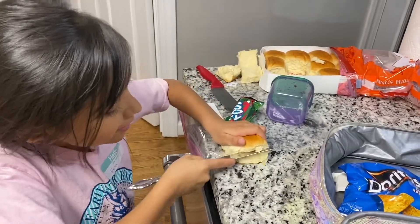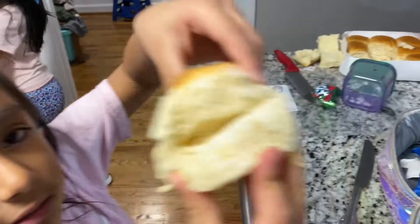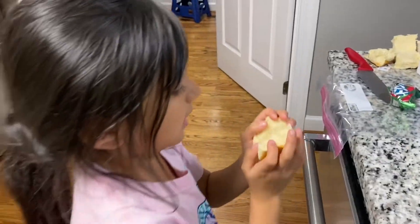I'll be cutting the middle of the bread. Hello, my name is bread. Mom, where's the mayonnaise?